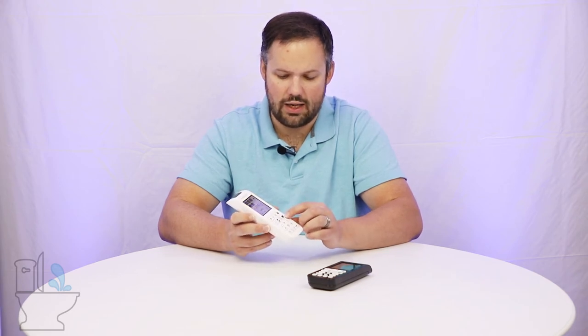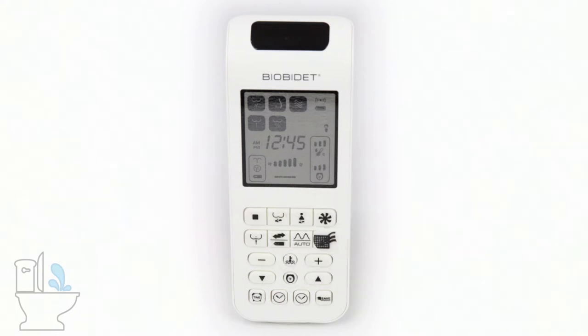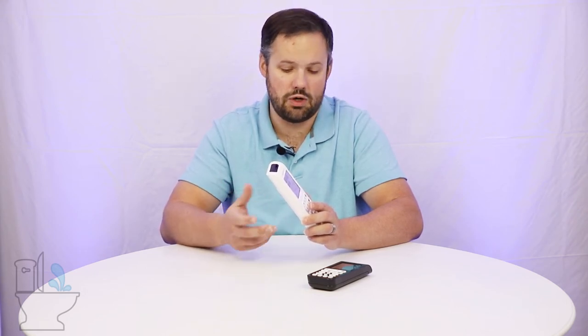Over here on the far side of the remote, what looks like a screen with lines coming out of it — that's your deodorizer button. Turning the deodorizer on means that when you sit down on the seat, it pulls air from inside the bowl through the deodorizer. When you turn it off, the deodorizer doesn't kick on when you sit down.